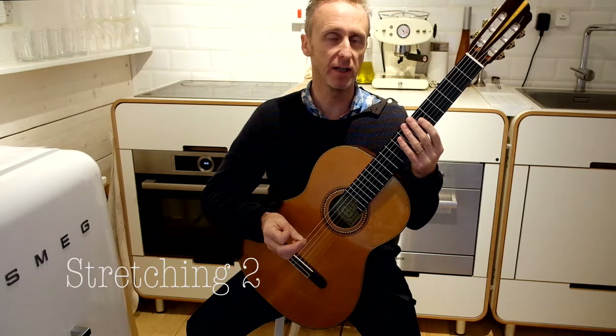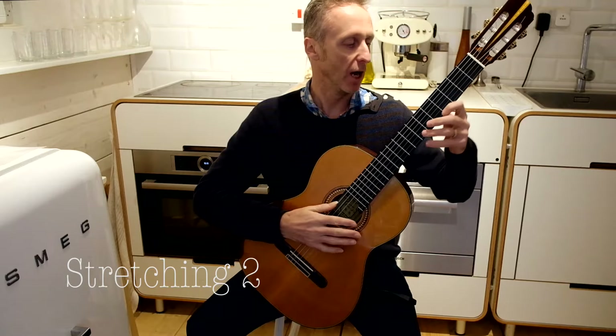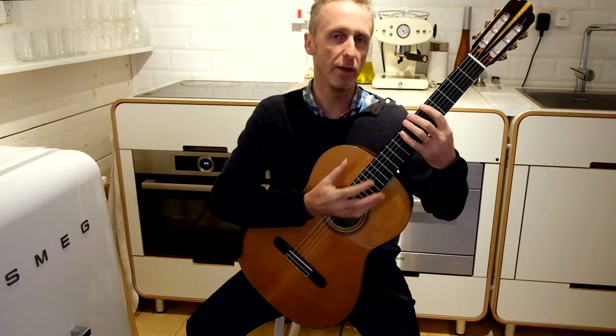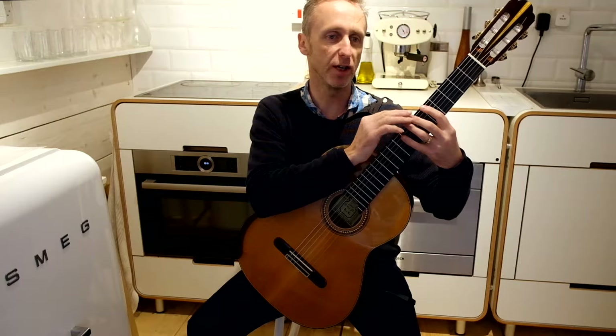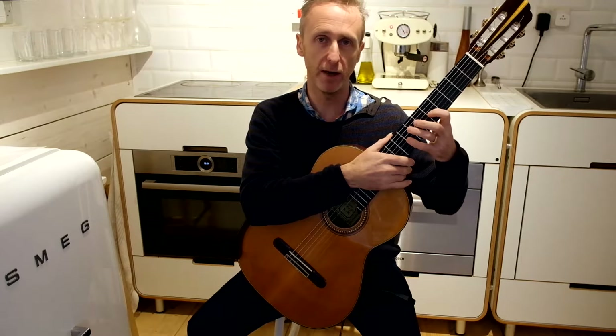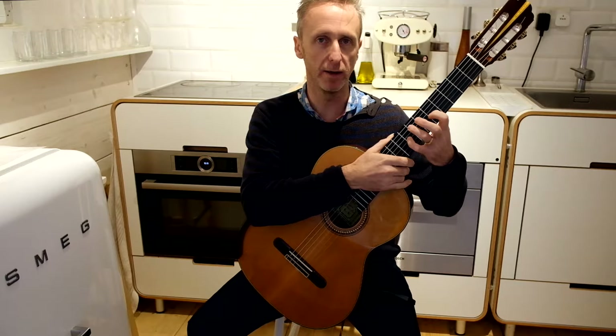One of the most difficult things on the guitar is to stretch. Along the frets it's achievable — it's not that difficult. But within one position, stretching between strings is really quite a challenge, especially if you have to hold some notes within that position.